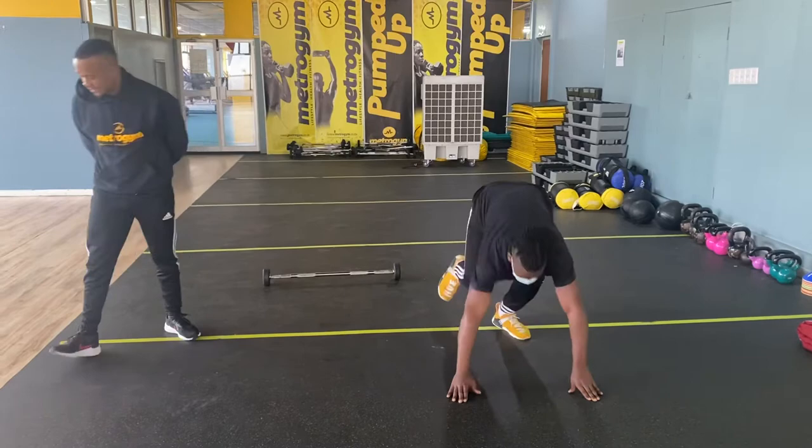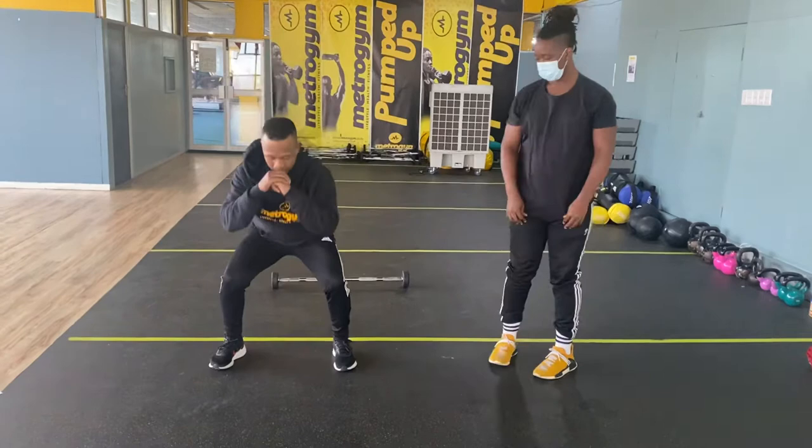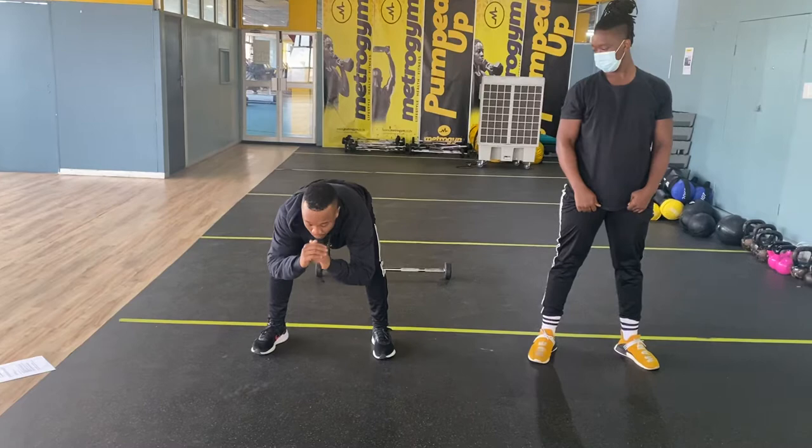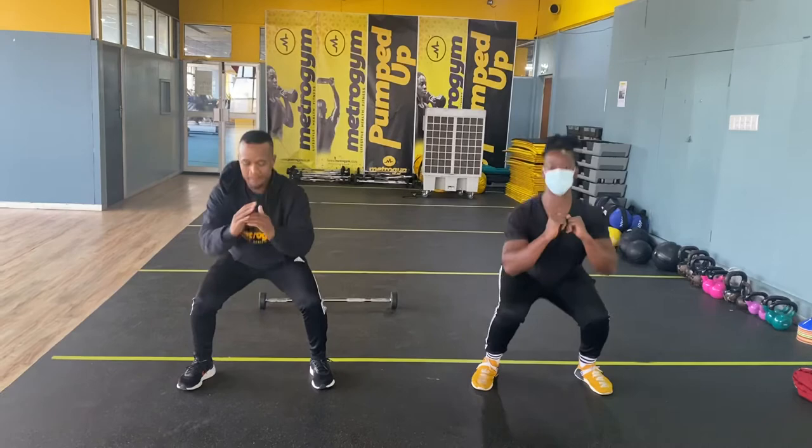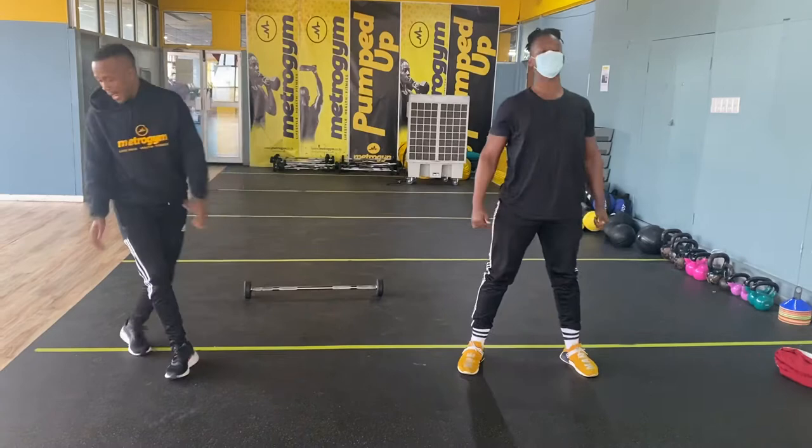Very nice. Now the next exercise is your squat. With your squat, you go all the way down and then make sure you lock your back. Your back doesn't have to be skew — your back must be straight. Are you all good? Let's go. Only give me 3 — in 4, 3, 2, 1, let's go — 1, 2, and 3.